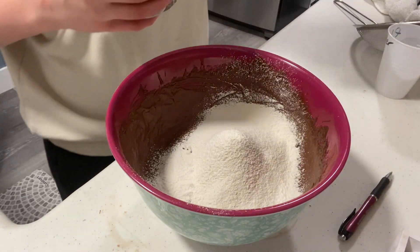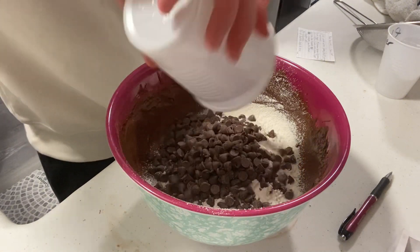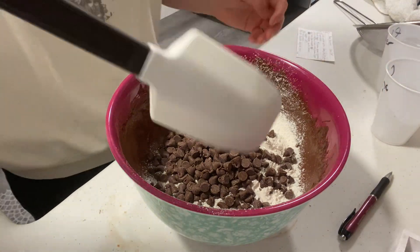Now you're going to add one and a half cups of chocolate chips. Remember to just fold it in.